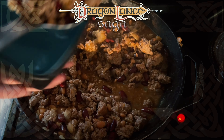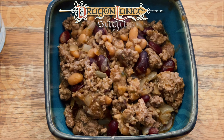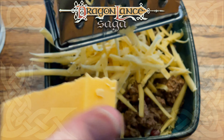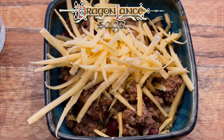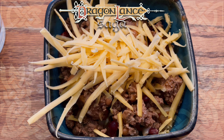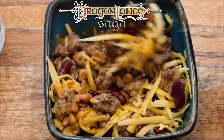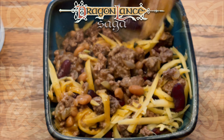Once finished, I dished up a bowl and grated some sharp cheddar cheese over it, then enjoyed it with a slice of homemade bread. This is a decent shortcut chili recipe, but if the time and effort is going to be put into making chili, I'd prefer my wife's barley chili — it's something else.